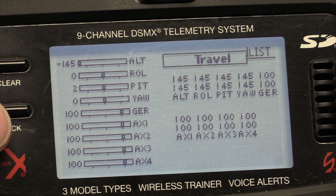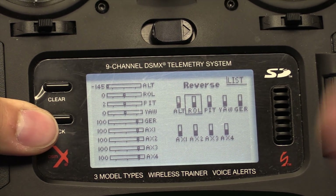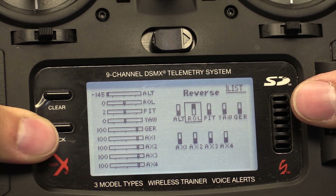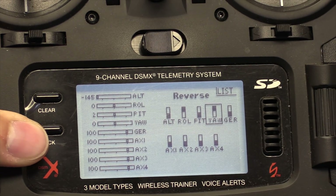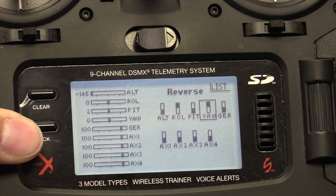So the next thing to do after you adjust the travel is the reverse. We're going to have to reverse two channels on Spectrum — the roll and the yaw. That's channel two and channel four we have to reverse. Otherwise, again, it won't work right in Betaflight.